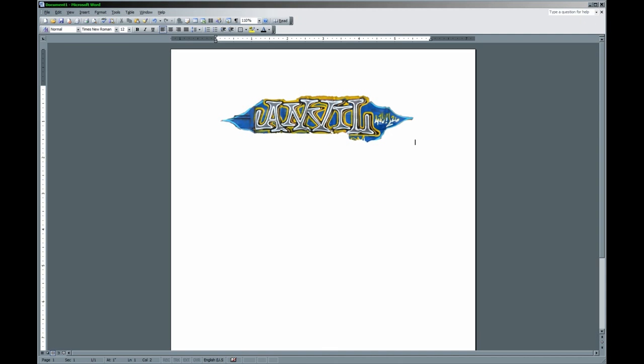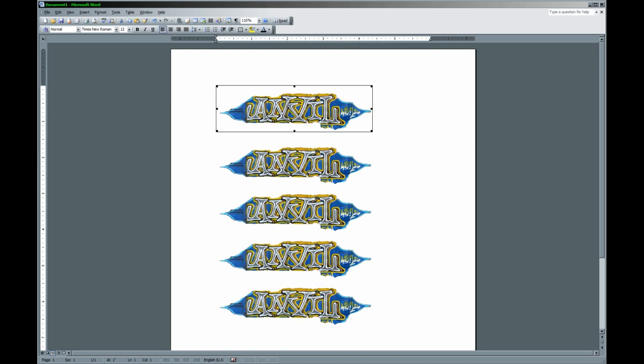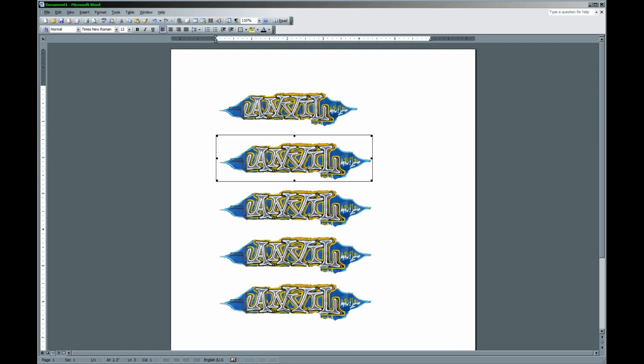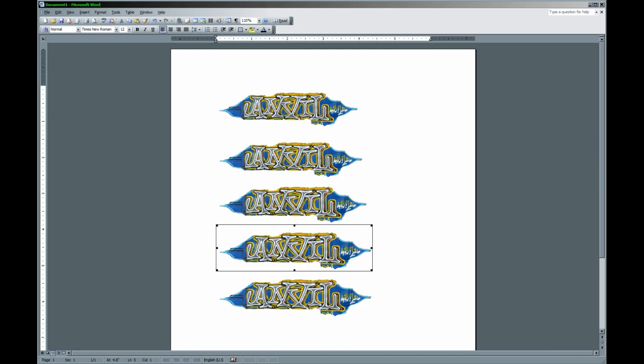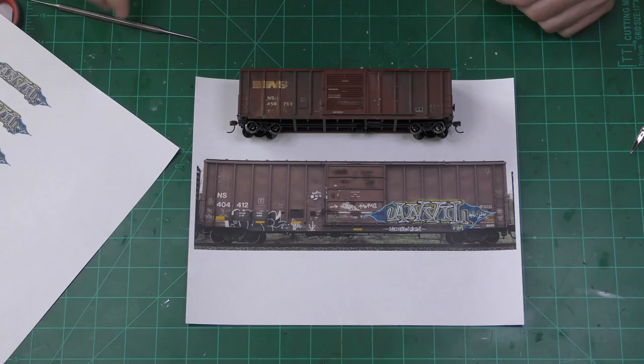Here I have opened the image in Microsoft Word. I stuck the image into a Word document and I can use my ruler up here to size the image to about the right size. You want to measure on your freight car. What I like to do is make multiple copies and size each one a little bit differently, because I don't know exactly what size I'm going to want. I'm going to print that out on plain paper, then pick the size that is the best, make a couple copies of the correct size, and print it on the decal paper.